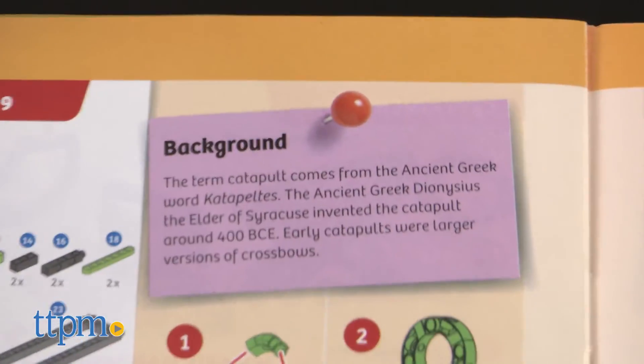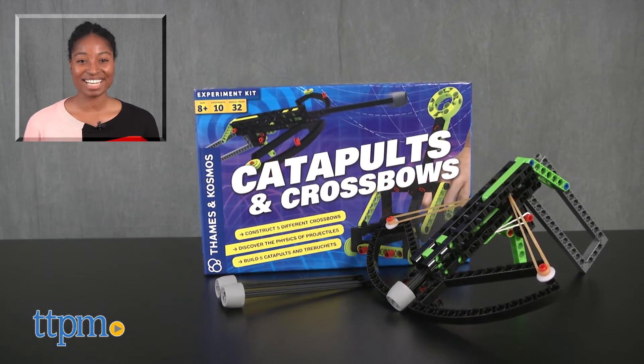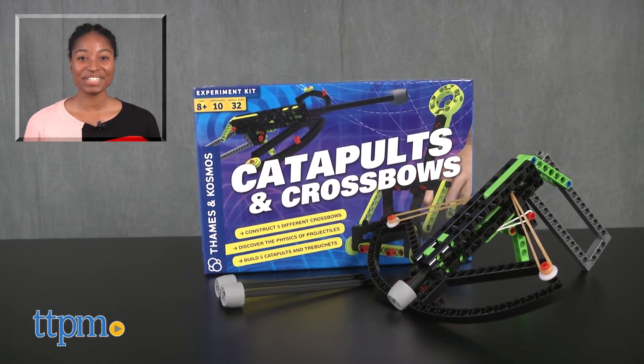It's educational, fun, and they won't be able to get enough of the medieval times. For more on this product including current pricing and where to buy, find us at TTPM or subscribe to our YouTube channel for more great toy reviews every day.